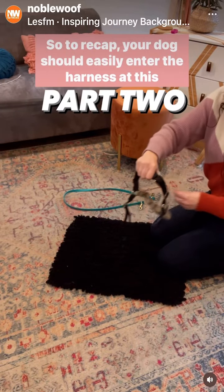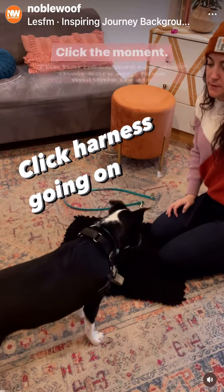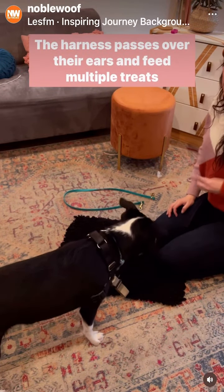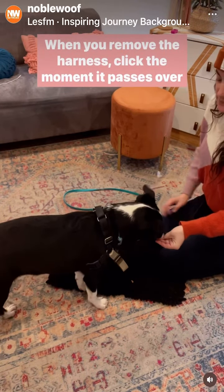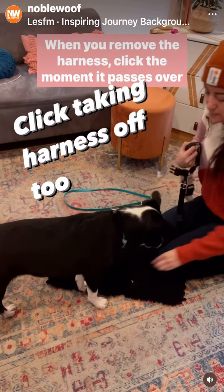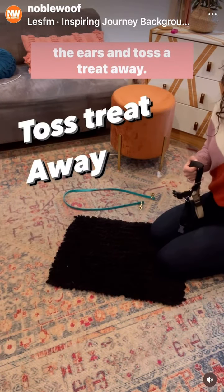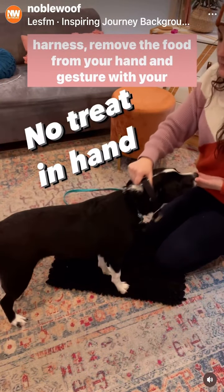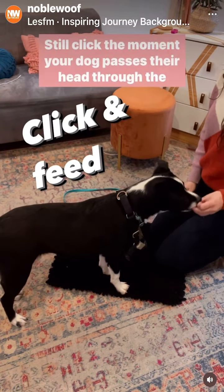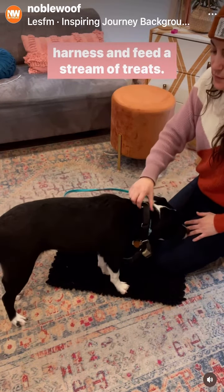To recap, your dog should easily enter the harness at this stage in the training. Click the moment the harness passes over their ears and feed multiple treats in a row. When you remove the harness, click the moment it passes over the ears and toss a treat away. Once your dog is easily sticking their head through the harness, remove the food from your hand and gesture with your fingers. Still click the moment your dog passes their head through the harness and feed a stream of treats.